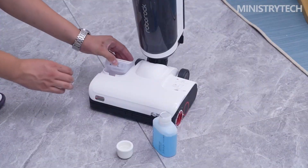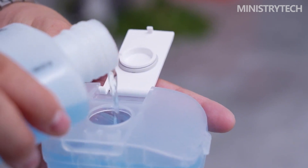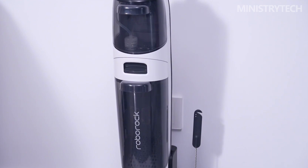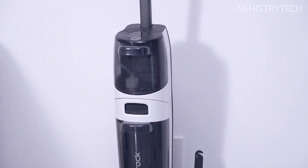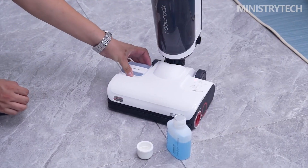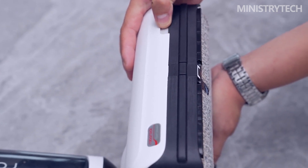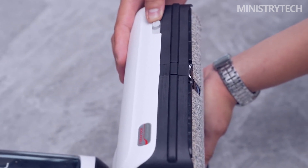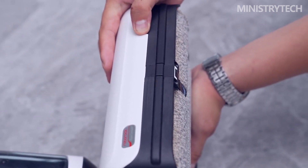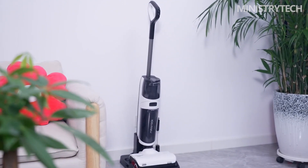The clean water tank and the sewage tank are developed with an upper and lower structure. The top clean water tank has an effective capacity of 900 milliliters, and the bottom sewage tank has an effective capacity of 770 milliliters. The clean water tank is equipped with a slow-release silver ion module as standard, which can release antibacterial ingredients with an antibacterial rate of 99.9%. The front filter of the sewage tank is also made of antibacterial material with a 99.9% antibacterial rate, so the filter is not easy to mold or stink after long-term use.